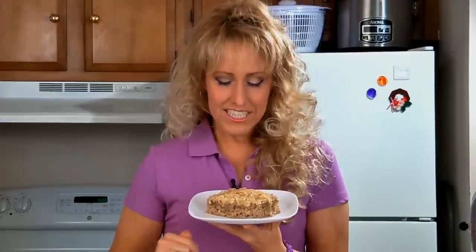And here it is — delicious oatmeal cake. This is also good with some chopped pecans or walnuts added to the topping ingredients. This is best served warm or at room temperature. For this recipe and many more check out the website.